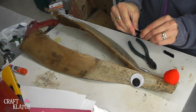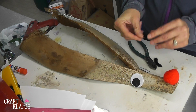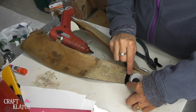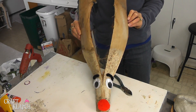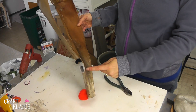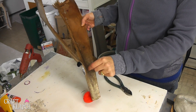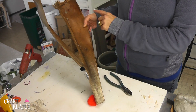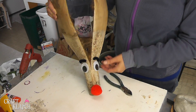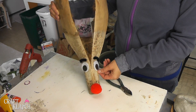Now we just want to give it a little bit of a bend, just like that, and a little bit of hot glue. Put it on. Now you have your reindeer! You can put this on a mantle, or you can hang it. You can put a screw in here and some fishing line, and then you can hang it from wherever you want. I kind of like it just leaning up against a mantle.